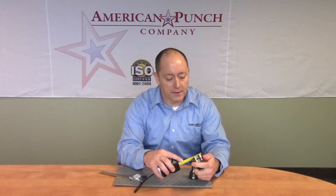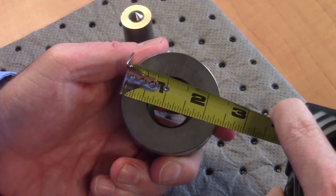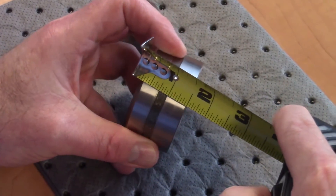For the bottom die, we just need the outside diameter and the height. The outside diameter is two and three eighths, and the overall height is an inch and a quarter.